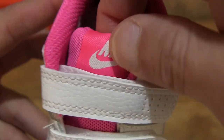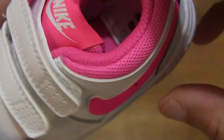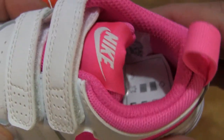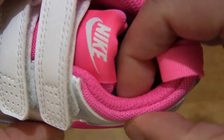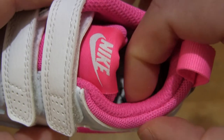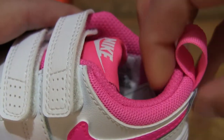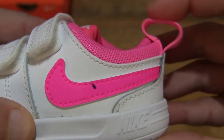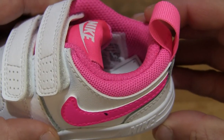You can see that it does have a Nike swoosh branding on the tongue. Taking a look inside the Nike Pico 5 in the white pink blouse colorway, you can see that it does have a sufficiently thick level of padding around the ankle collar, as well as the heel. And there is a pull tab at the heel clip.